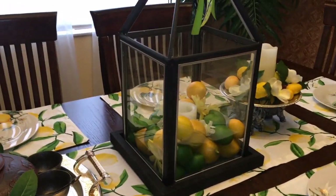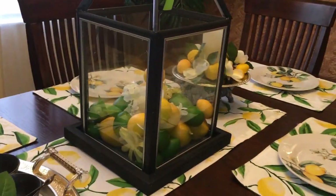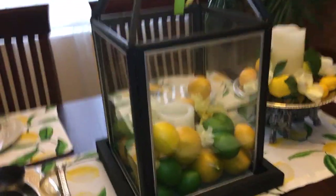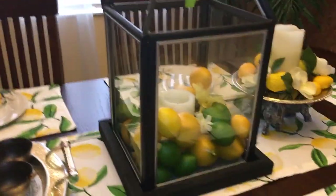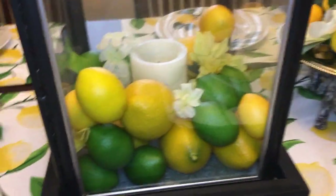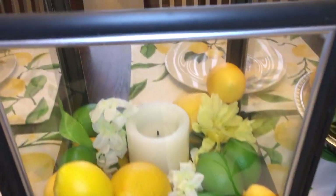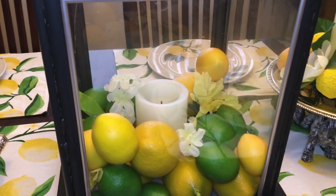Anyhow, this is part of my regular decor. I love using my lantern. It is a lantern that I made out of dollar store frames. And for the summer, on my table, I have the lemon theme going. I have it filled with fake lemons. And a candle that goes on automatically at around